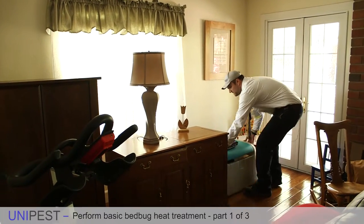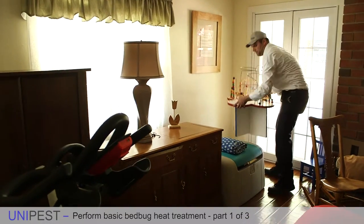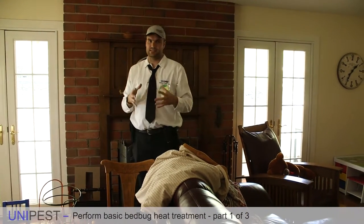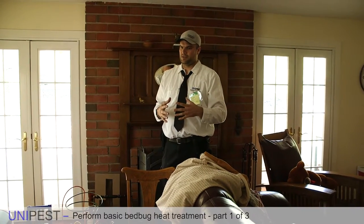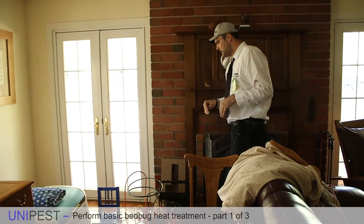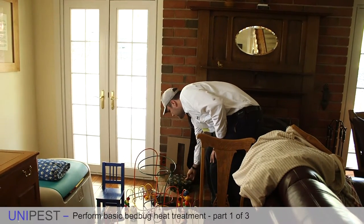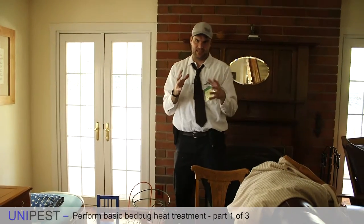Make sure that anything in a cardboard box gets taken out of the box. Cardboard boxes are good heat barriers and bed bugs can survive inside shoe boxes and cardboard boxes. Also, anything that is even just decorative might want to be moved away from the wall even just a little bit, because it might impede the airflow.